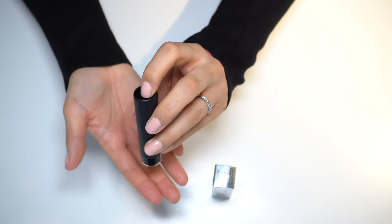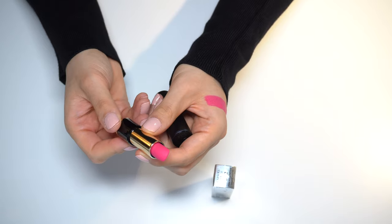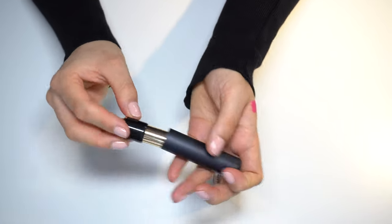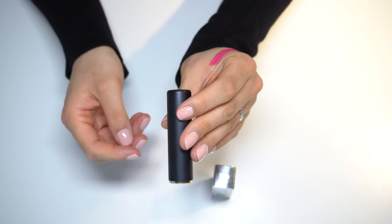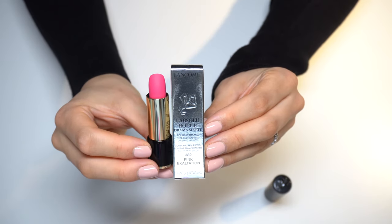Just a quick demo on how to open it, and to close it. So this is the L'Absolu Rouge Drama Matte Lipstick No. 382 Pink Exaltation.